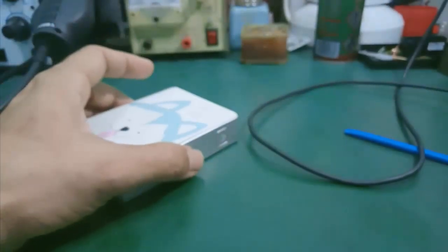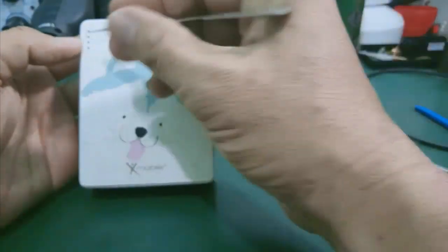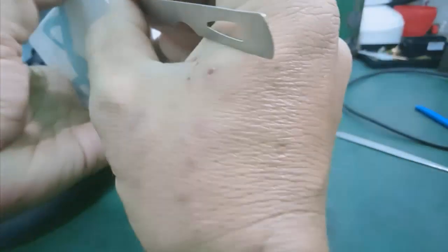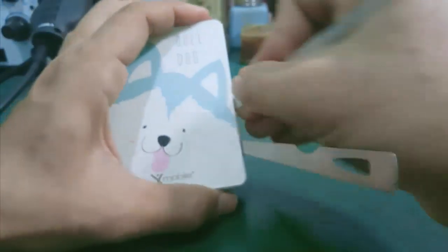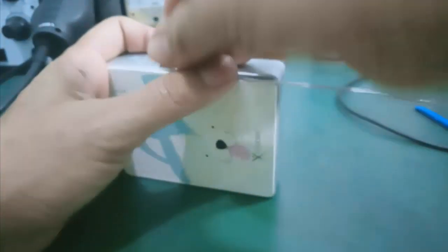Ở đây mình sử dụng 2 cái cây dũa móng tay. Mình nạy cái nắp này ra trước, cái phần phía trước ngoài phần đèn LED đó. Mấy đường rãnh ra đây. Mình dùng 2 cây, tại vì trường hợp nó cứng quá thì mình dùng 1 cây mình banh, còn 1 cây thì mình nạy. Như vậy là nó dễ ra hơn.